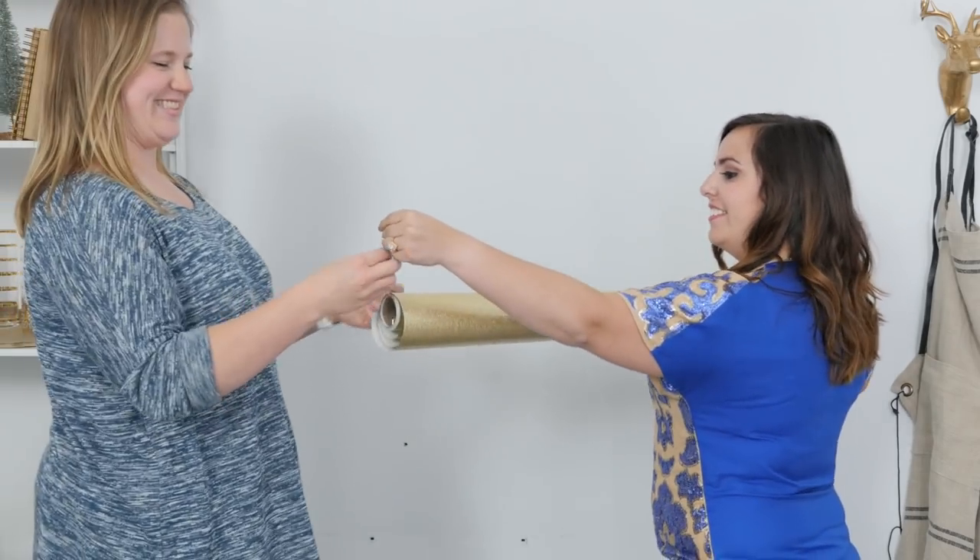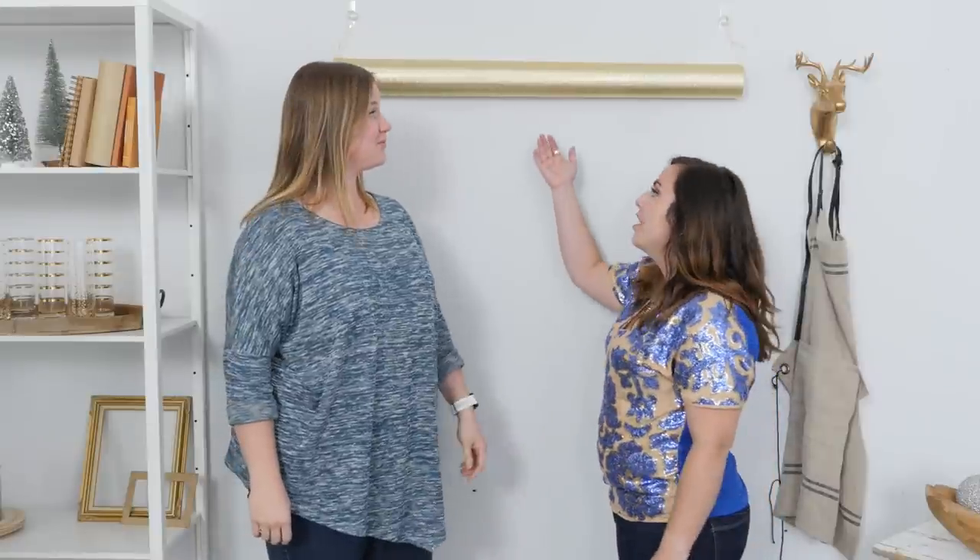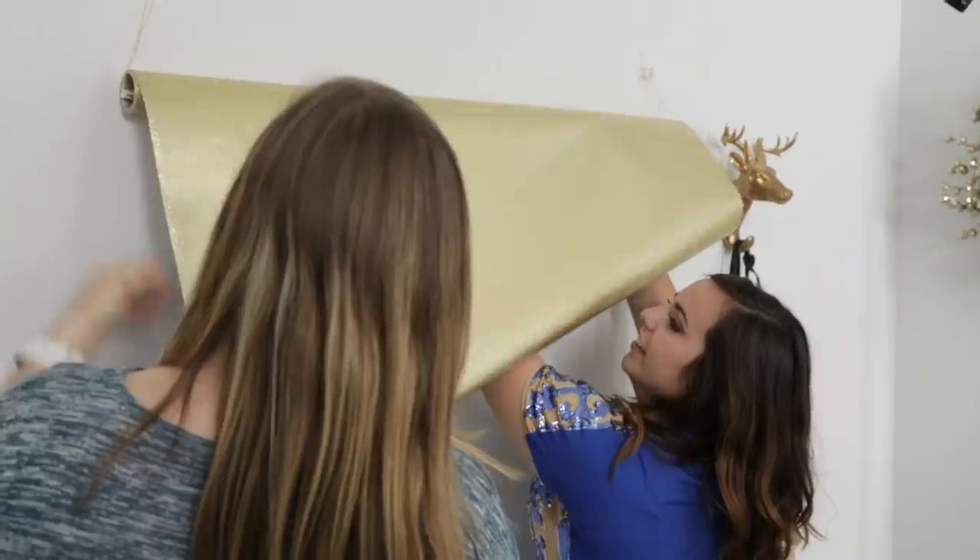Now that you have your gift wrap hung on the wall, you're ready to unveil it for your big reveal. Awesome! So it's that easy, so that you and your tall friend can have your own photo booth.